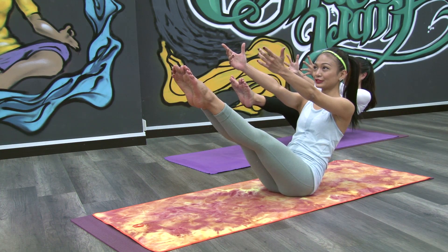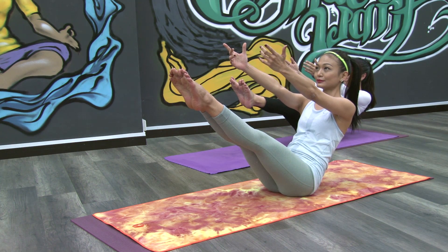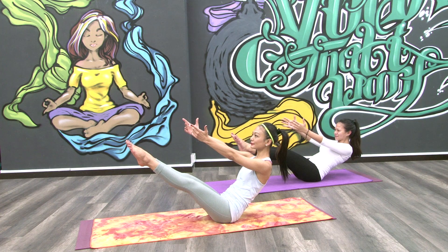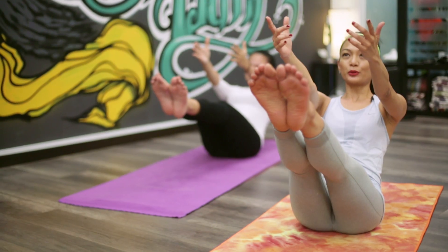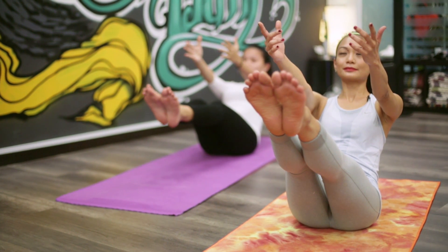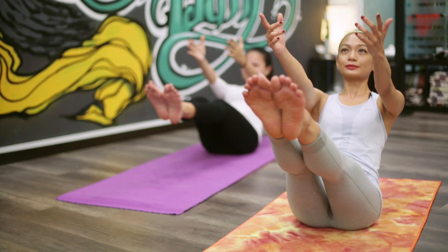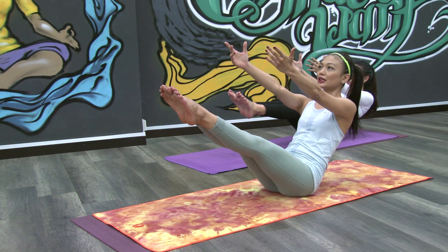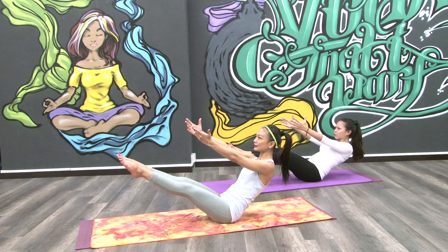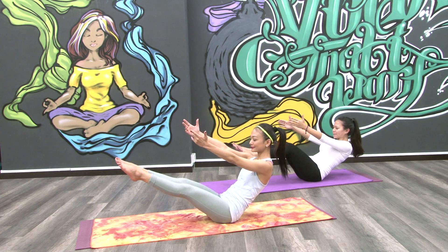Remember the breathing I taught you? Do that — slow Jai breaths. You're going to be doing this for 20 breaths, but we're going to cheat and just do five. One. Two. Three. Stay there, you're strong. Four. Last one — five. Nice.